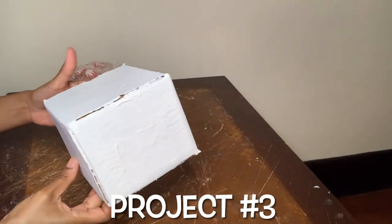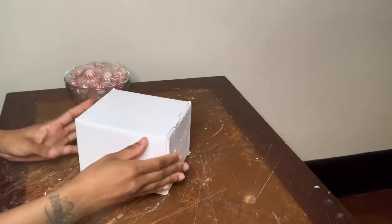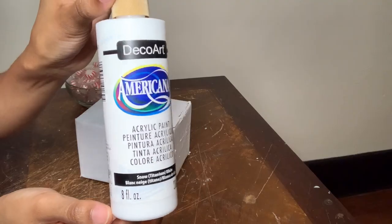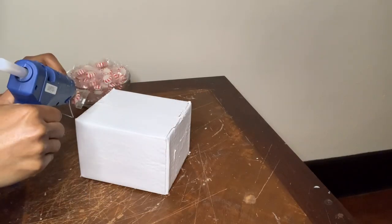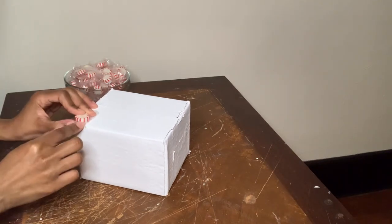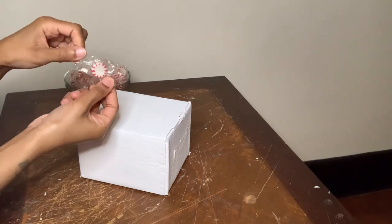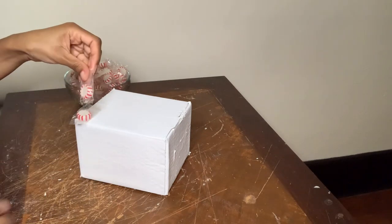For this next project, this is just a regular old Amazon box that I glued down and painted with my snow titanium white acrylic paint. I'm leaving the wrapper on for this project, and I'm just going to glue all the mints all over my box. I'm making sure that each mint is pushed all the way to one side before gluing it down.